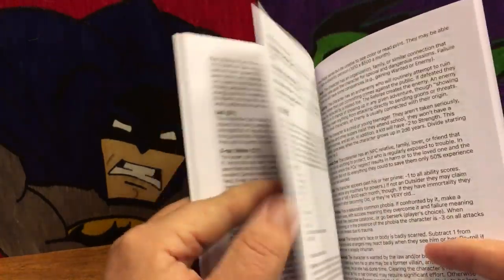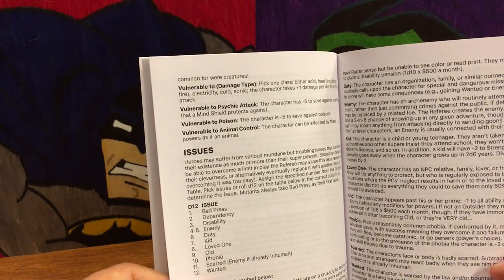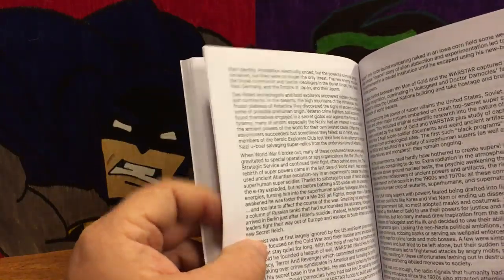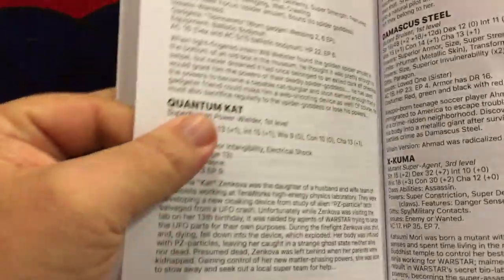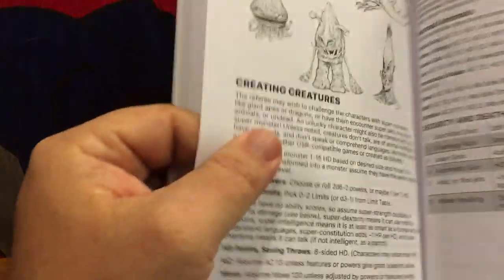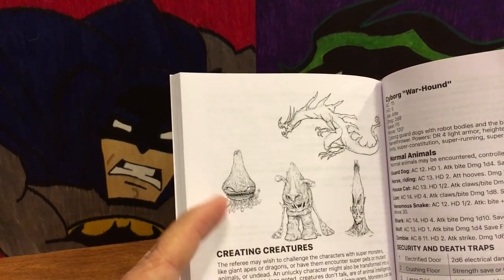One of the things I noticed flipping through it is that the character classes, like the Gadgeteer, all have art associated with them, but beyond that the art is very, very sparse. The art that is in here is decent — very early-80s, reminiscent comic book style — but it is a little lacking. They do have what would be like a bestiary area in the back: a list of some villains ranging from a corrupt police officer to alien creatures, with different ones for different power levels.